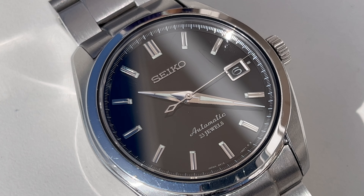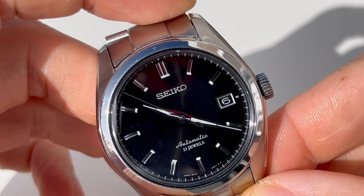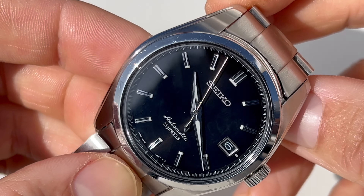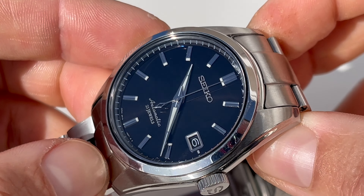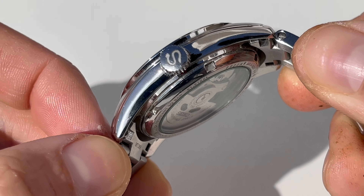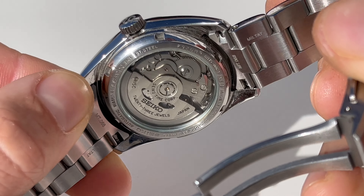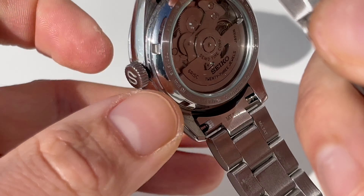Now more about the watch. The watch houses the Seiko 6R15 automatic movement with 50 hours of power reserve, which is fantastic. So if you wear it to the office during the week, in the weekend you can just lay it aside and probably Monday morning it will still run. The movement also allows for hacking and hand winding — really fantastic.